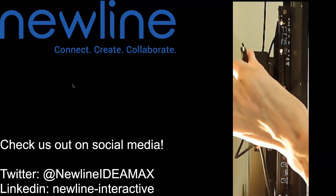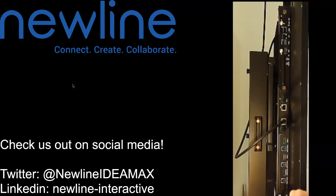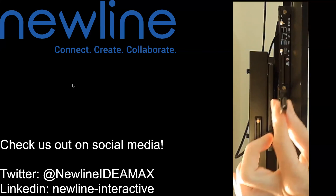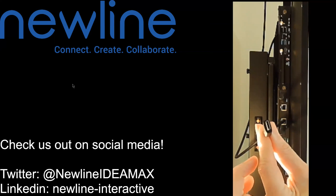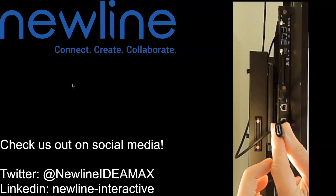You should have received this cord in your new line panel accessories kit. And there you go — that's how you get connected with USB-C between your new line panel and your device. Reach out with any questions, we look forward to hearing from you, and we'll talk again soon. Take care.